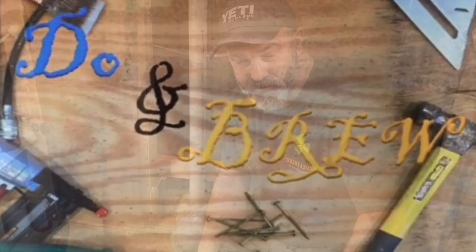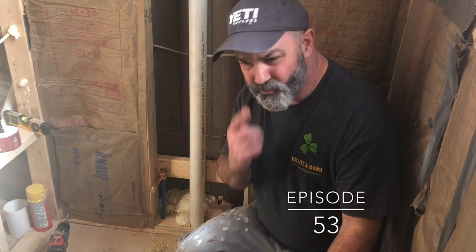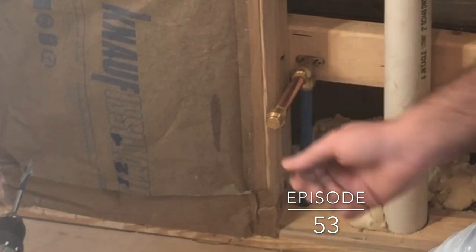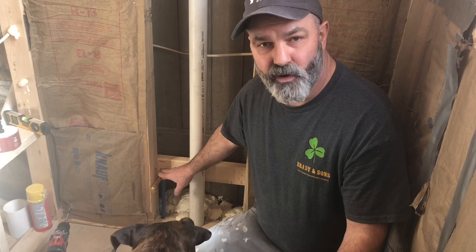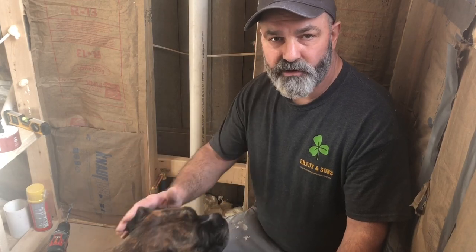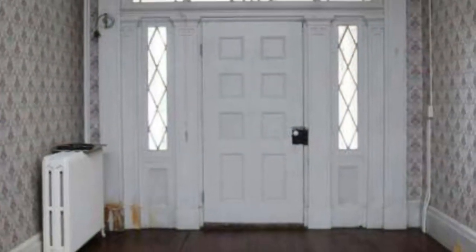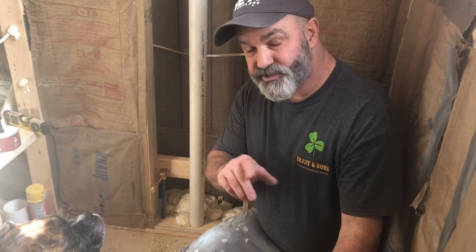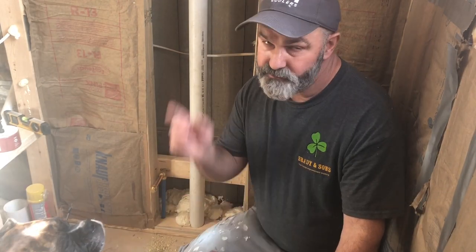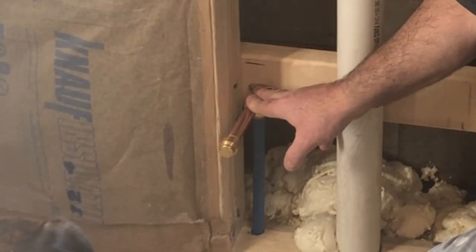Howdy folks and welcome back to Doon Brew and another Doon Brew short. I was surprised at how little information there was online and on YouTube on how to do the very simple task of installing a toilet water supply line. This is just part of one small job building out a powder room in a beautiful 1820s brick farmhouse that we're in the middle of restoring. If you want to watch the complete renovation of this house make sure you subscribe to Doon Brew. Let's get on with installing our toilet water supply line.